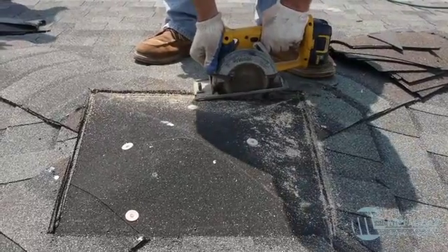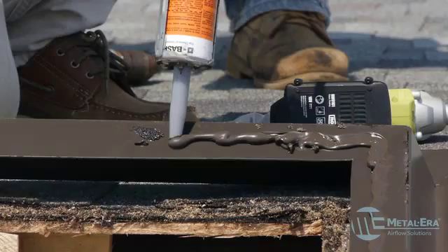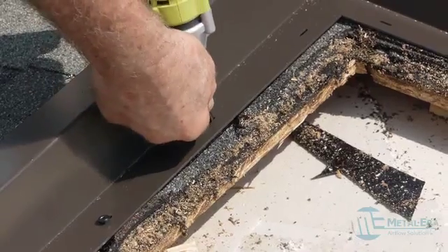To install the vent, Marris' team cut an opening at the peak of the newly shingled roof. The mounting bracket was then caulked and fastened into place.